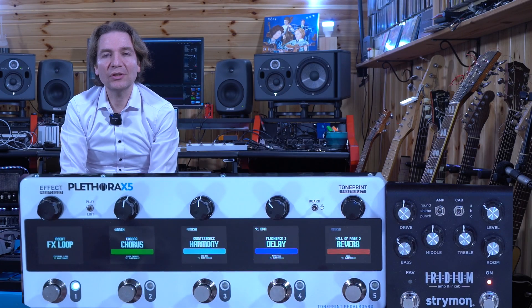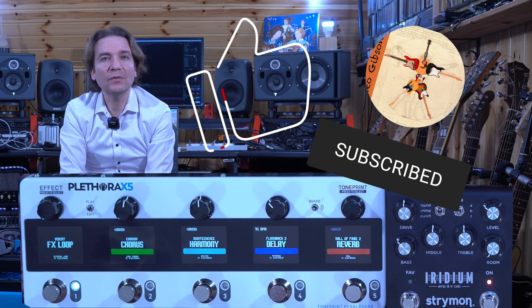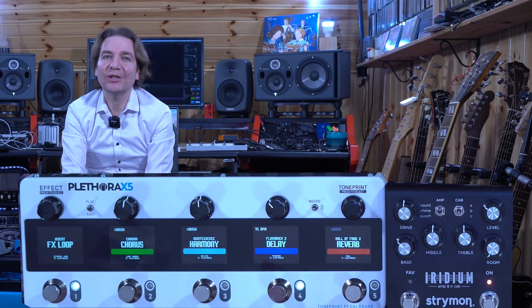That's all for this video. I hope you enjoyed it, and if you did, please subscribe to my channel and hit the notification bell. See you in the next video!